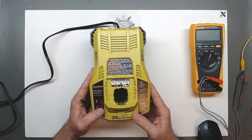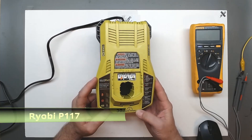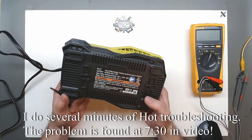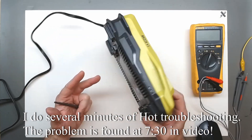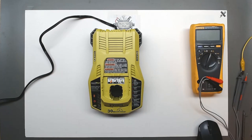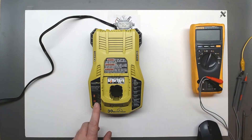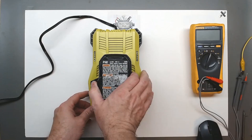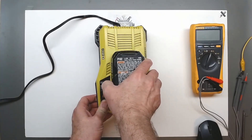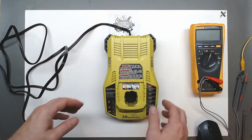Hey guys, so today I thought we'd take a quick look at this Ryobi 30-minute charger. This is the Intelliport Technology OnePlus charger, the P117. It's 85 watts and this particular charger looks like it's nearly brand new. If I plug it in, I know the caps are on there because the lights blink a little bit when I plug it in — there's a light on that same circuit — but no light comes on here. With no power light, we're not getting any battery recognition. So I just thought we'd take it apart and see what we can find.